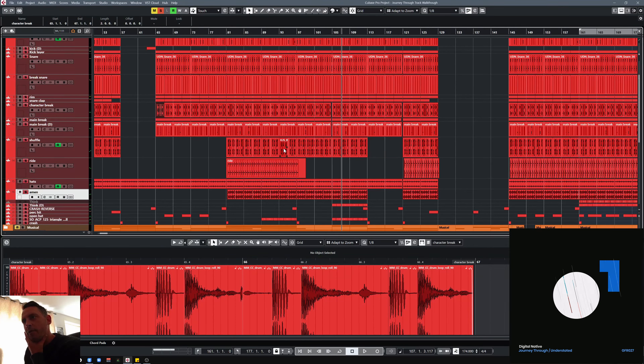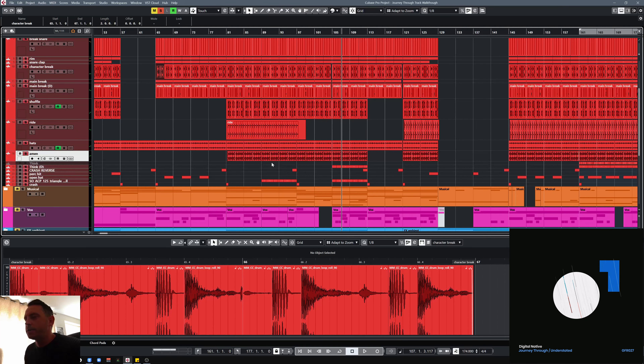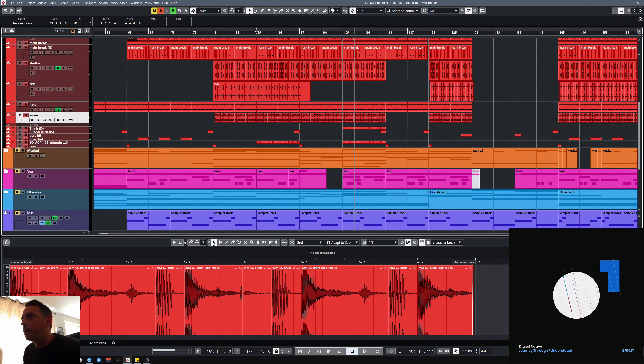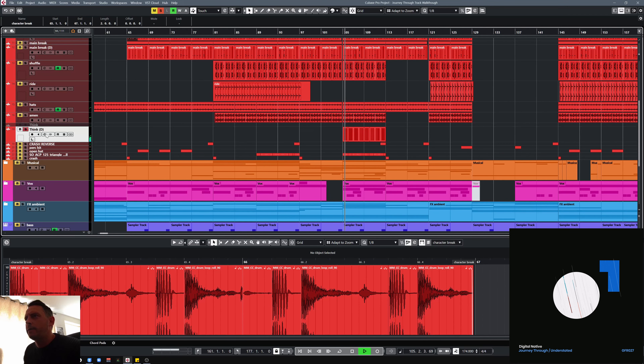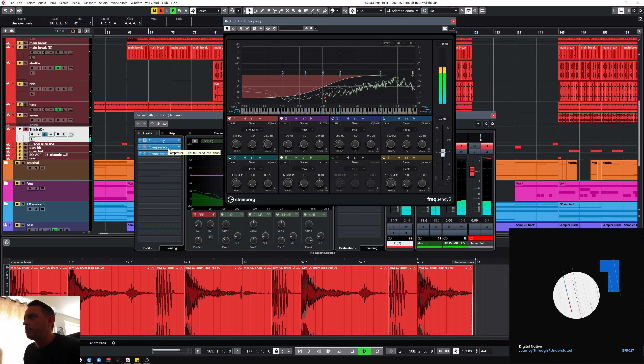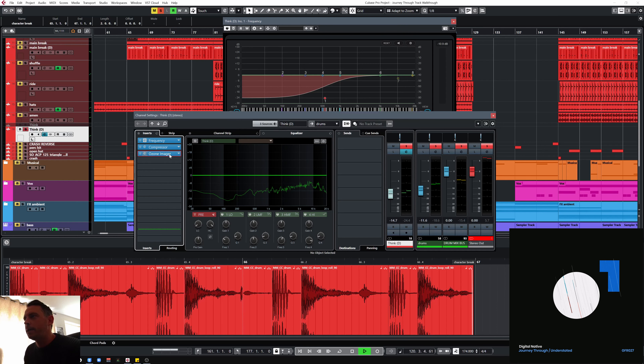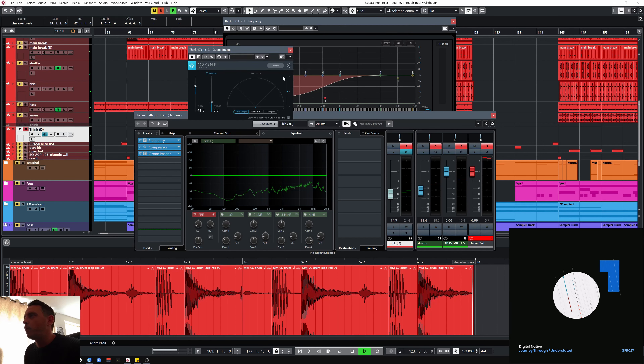Sometimes I would just totally take out a snare in another break if it was clashing. But with the Amen it's got a really nice sort of — it's just a great break, it's got loads of really nice tone to it. Taking out the snare sometimes can just make it sound a little bit weird. So in this one I'd left it in but just did a bit of sidechain to pull it back a little bit. There's also a little think break that comes in at some point later — just a bit of shaker, just a bit of a roll off on the bottom. That's also been sidechained by the hi-hat, so just to duck that a little bit every now and again. The snare is pulling it out a little bit as well, and Ozone Imager is just adding a little bit of width to it.